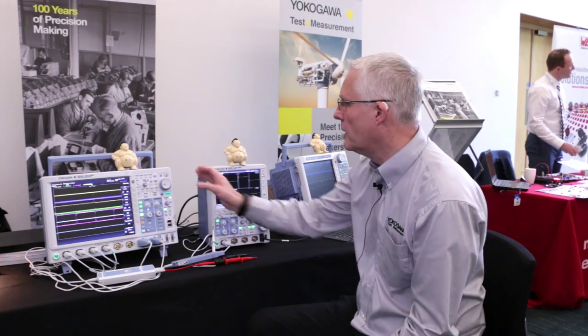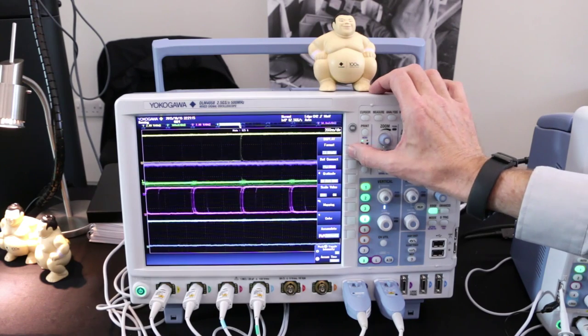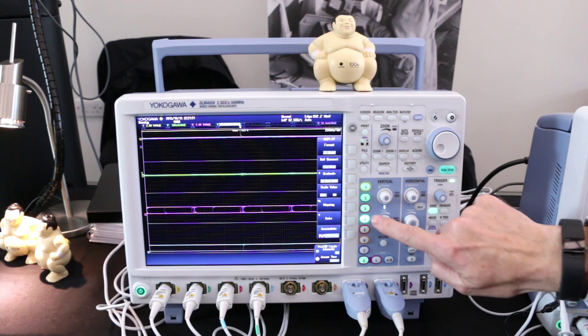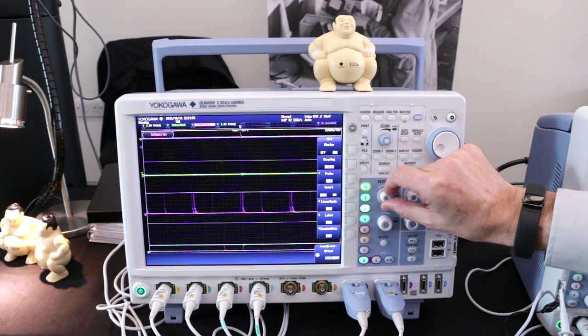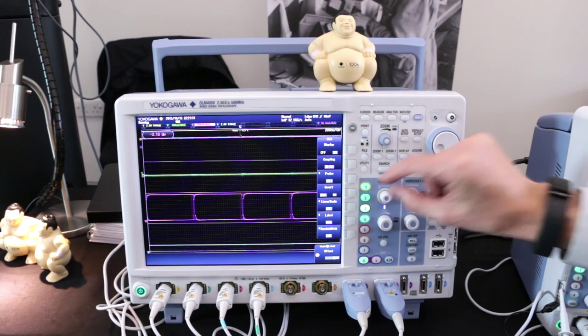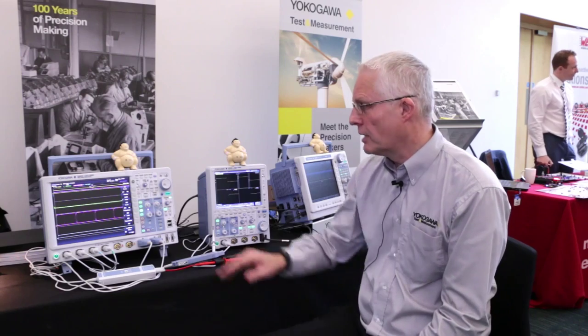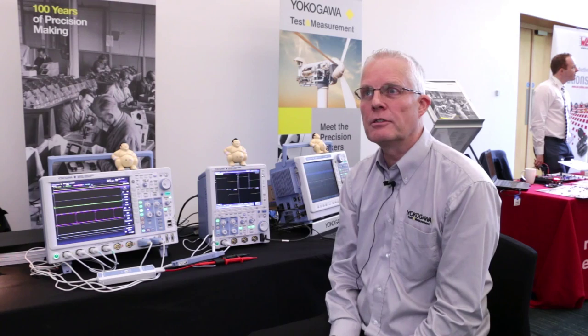The way Yokogawa overcomes that is if we go to our display menu and come into format, I can select a number of different graticules — in this case I'll select four. Now we have four independent graticules. I can now change the scaling factor on, say, channel three to make it fit the graticule. I've gained two vertical ranges to improve the resolution, so now we're getting our 8 bits across every single graticule. That way you'll maintain the signal integrity and get the best out of your oscilloscope.